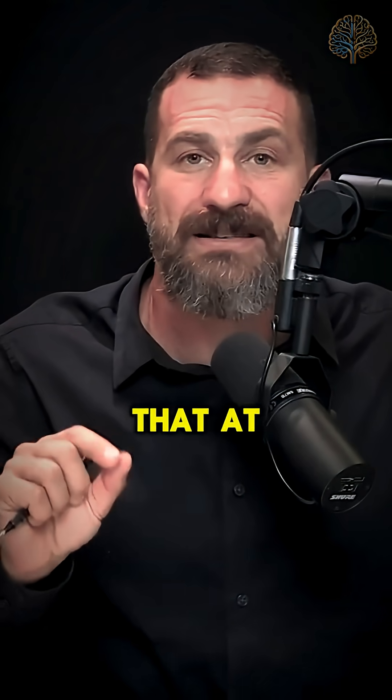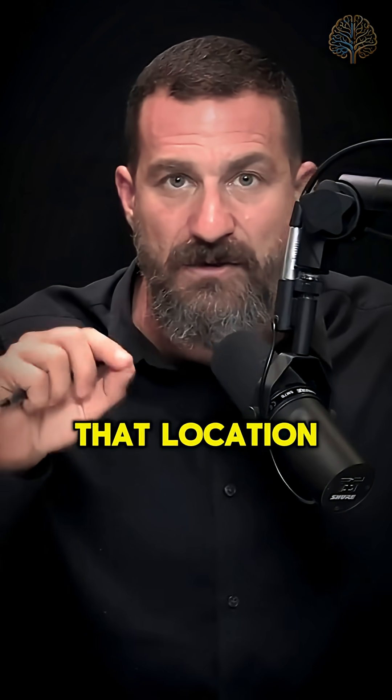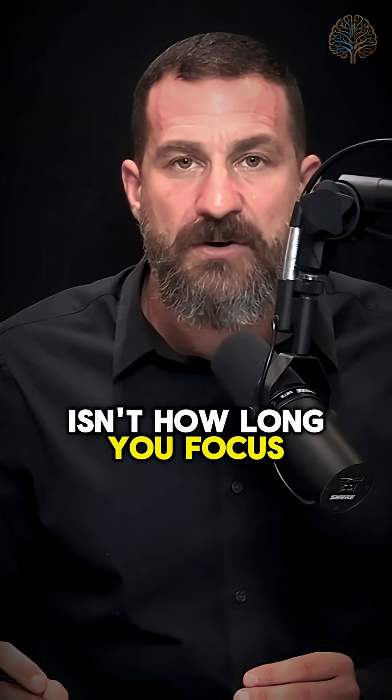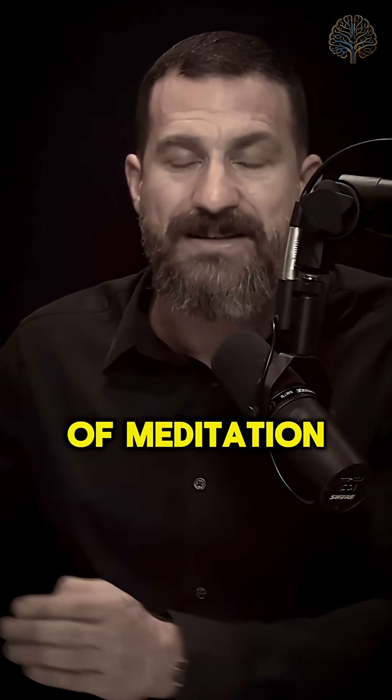Fully expect that at some point you'll be thinking about something else. That's a cue to focus back to that location, just about an inch behind your forehead and back to your breath. The point isn't how long you focus or trying to achieve total focus for the entire 13-, 17-, or 60-minute bout of meditation.